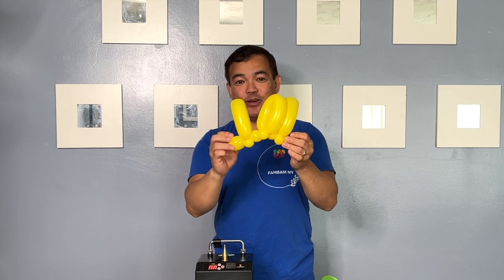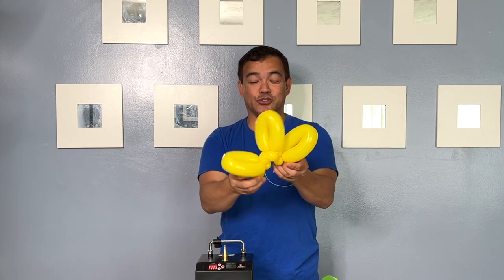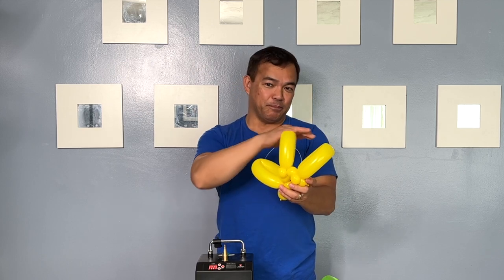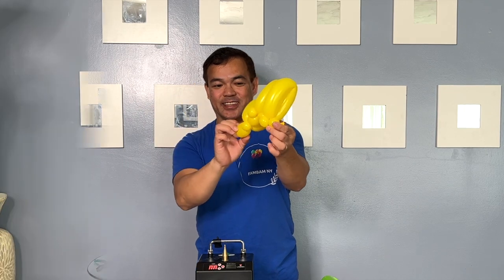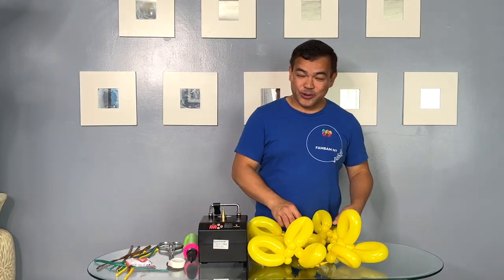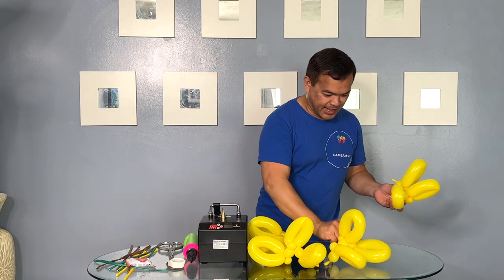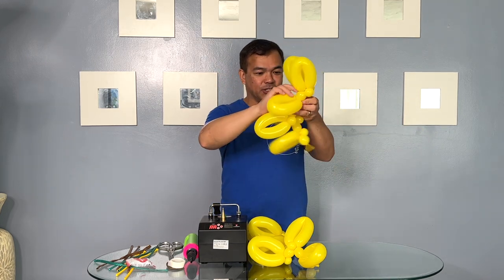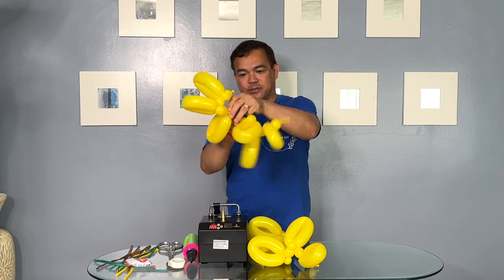Okay, so you make four of these and we'll connect them all together — this will be our petal for our balloon sunflower, just like that. All right, so we have all four right here in front of me. We will connect them and attach them, so this one attaches to your first spacer right there.